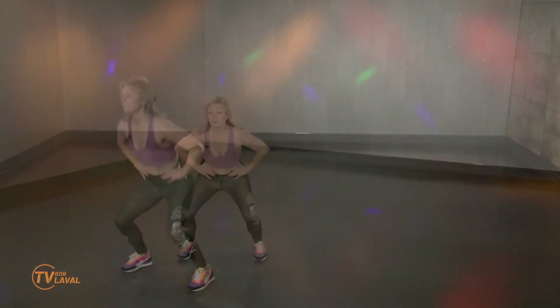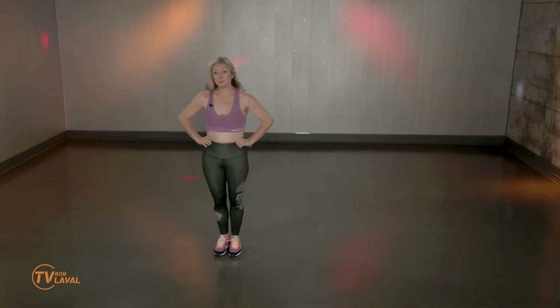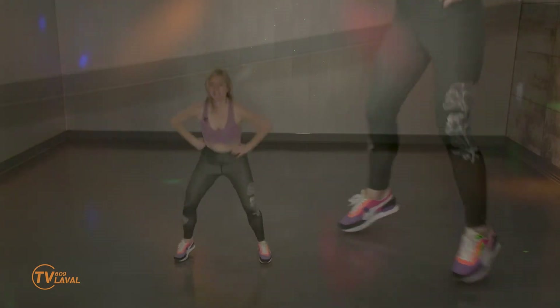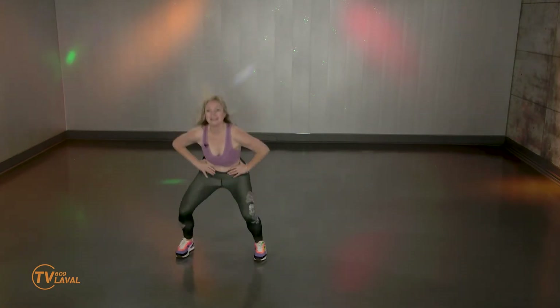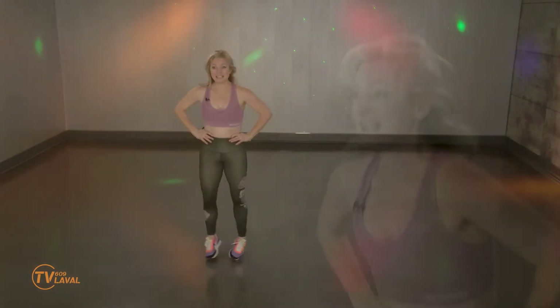C'est mon Jumping Jack que je rends juste un petit peu plus prenant, si je peux dire. Dans un instant, je vais vous montrer une variation sans saut. Si vous êtes dans la variation, tendu du côté, gardez-le encore quelques instants. Et enfin, vous le connaissez, c'est le fameux Squat. On le fait ensemble.